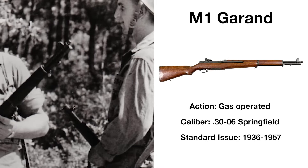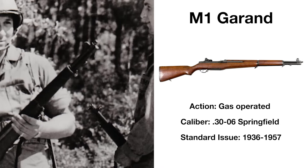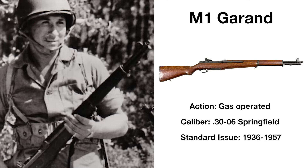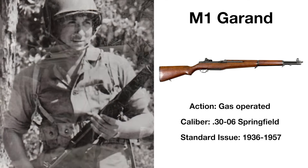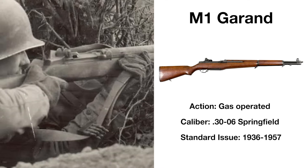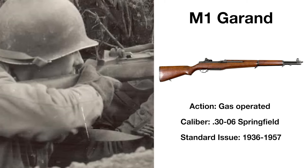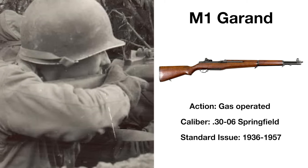A veteran of all theatres of World War II, along with the Korean War, the M1 Garand gained a reputation for accuracy, reliability, and ruggedness. As famous for its unique ping after ejecting a spent clip as it is for the battles it helped win, the Garand was the perfect weapon for the wars that it fought.